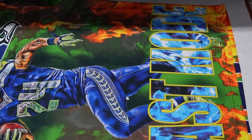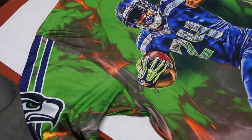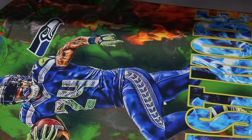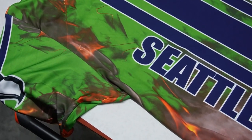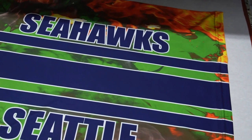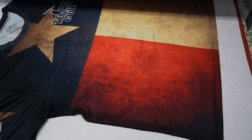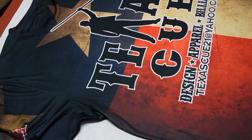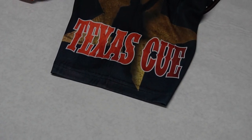Let me show you what the shirts look like — here's the front, here are the sleeves, and here's the back. This is the Texas Q — the second shirt we made — here's the back, here's what the sleeve looks like.